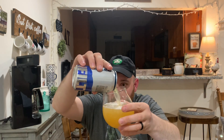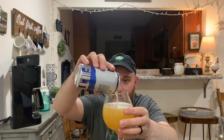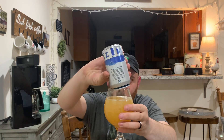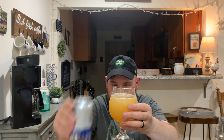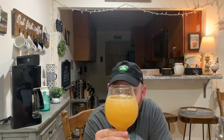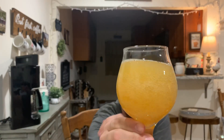It's a nice yellowish-orange color — like orange juice or maybe pineapple juice. It's a little thick, which you can tell it's unfiltered. Getting a lot of carbonation here; it kind of reminds me of a New England IPA. Little to no head on it.